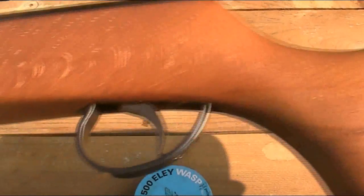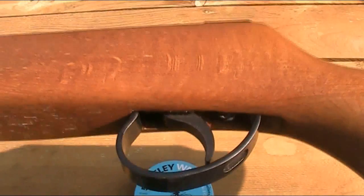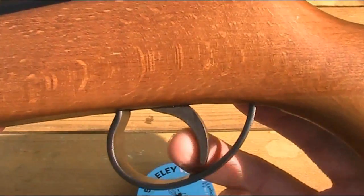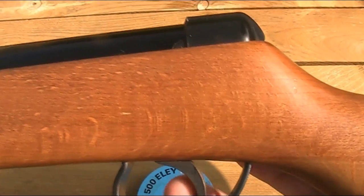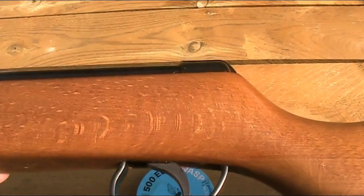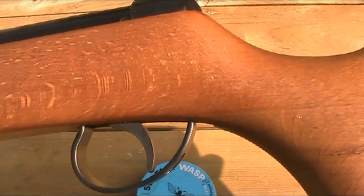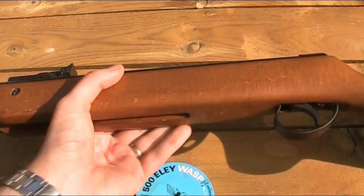The trigger is single stage and non-adjustable, and it may just be personal preference, but for me the trigger is the main letdown of this gun. It has very short travel when uncocked, and when the rifle is cocked it has no travel at all — it takes quite a lot of force to pull it, and there's nothing gentle about it. That being said, it's usable, it's not plastic, it's not the worst trigger ever — I just don't really like it. And unlike the newer Meteors, this one doesn't have a safety.